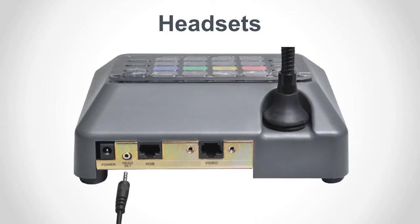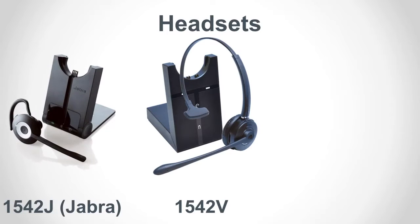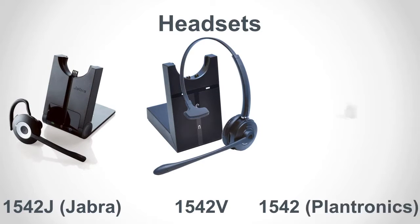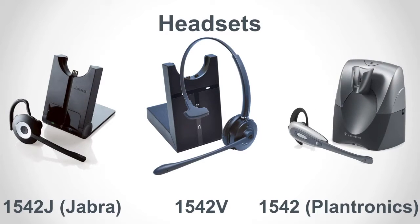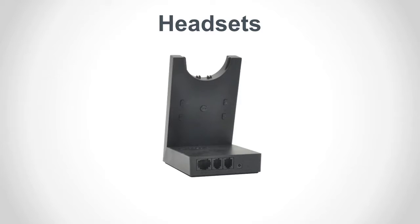Currently, the only headsets approved for use with the Series 1500 are the Audio Authority Model 1542V, the Jabra Pro 920, and the Plantronics Models CS50 and CS55. The headsets available through Audio Authority include the special adapter that is required for connection to Series 1500 counter stations.